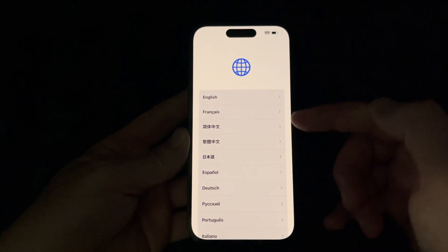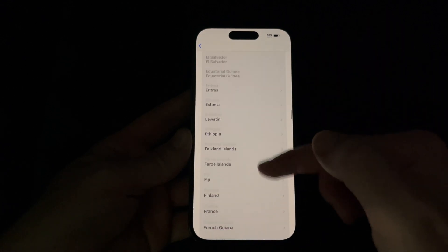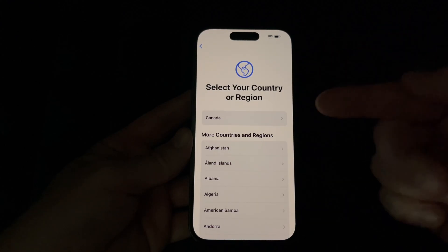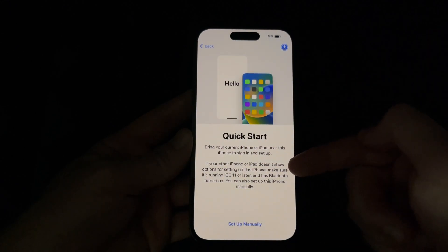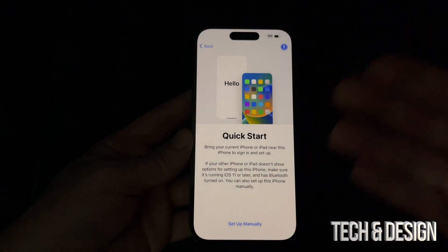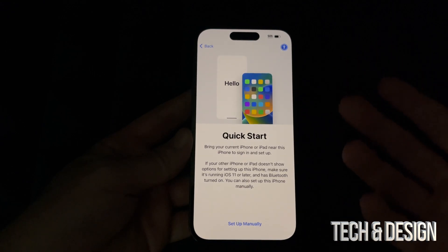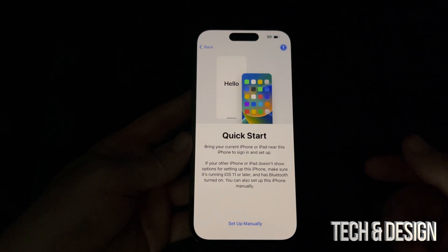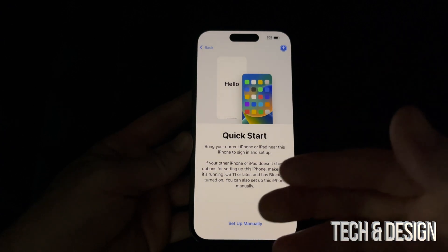Choose whatever language you'd like — we'll go with English. Then choose your region by scrolling down. By the way, anything you set up right now can be changed later in Settings. We'll choose Canada for now. If you had a previous iPhone or iPad, you could transfer some data, but for iCloud contacts that will sync automatically once you log into your iCloud account.